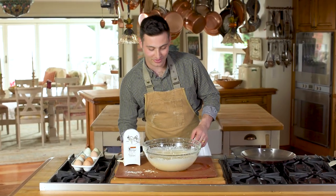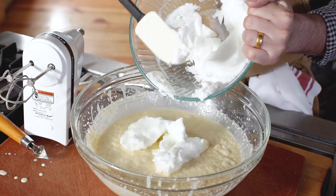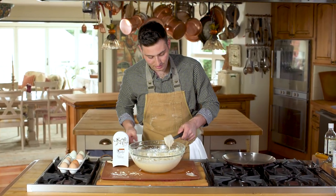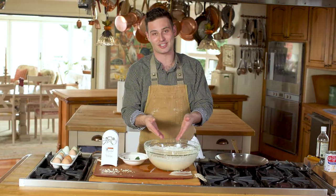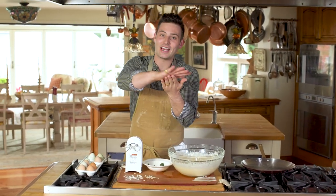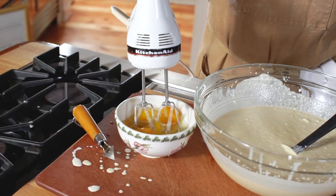Beautiful — everything is mixed up. Now we're going to take our egg whites and throw them into the mix. First I'm going to mix them by hand and then just gently mix the egg whites in with the mixer. If you have seen my pancake video, this is the exact same recipe. But in order to make crepes, crepes need to be nice and thin — we don't want them to be fluffy. So what we're going to do is add five eggs to our regular pancake mix.